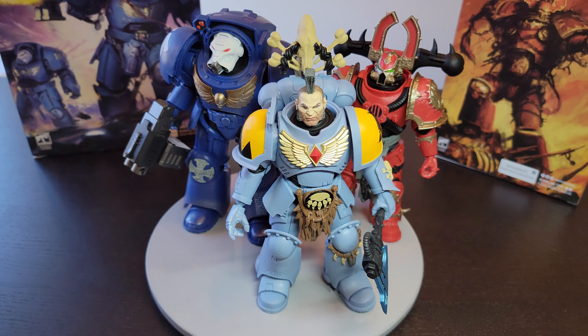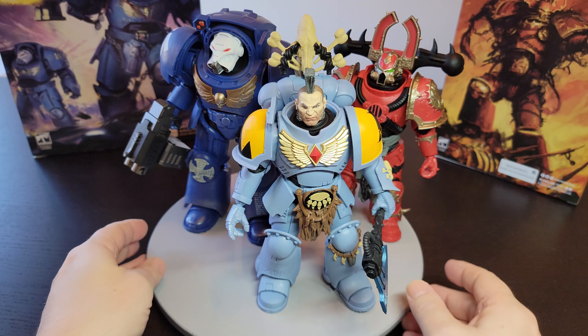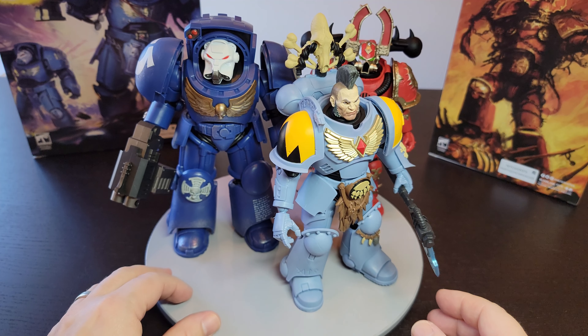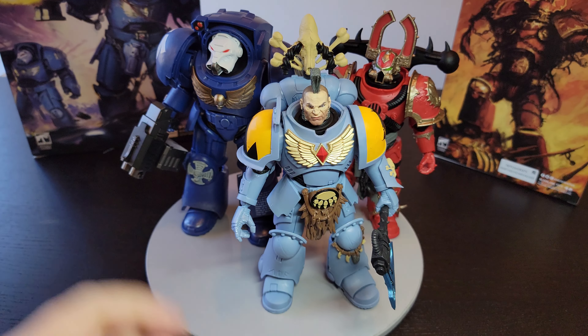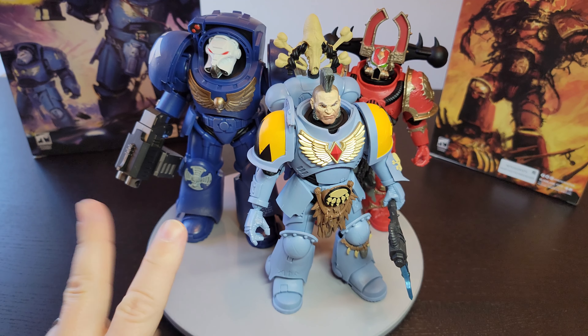Let me know what you guys think out there. Do you care that they're Warhammer or not? I personally don't — I just care that they are chunky, fun figures that you can smash together. Really, really fun. Enjoy everybody, let me know what you think. Have a good one, bye-bye.